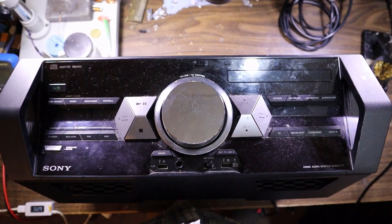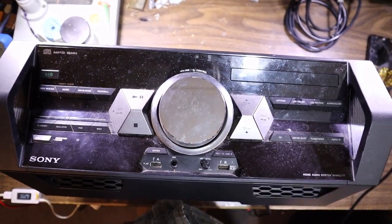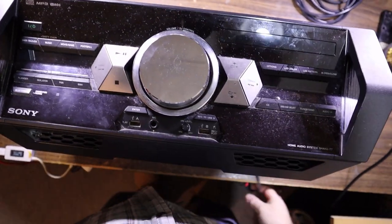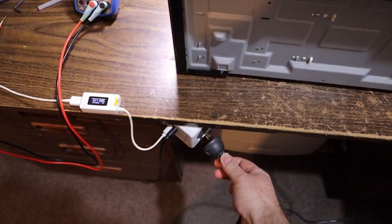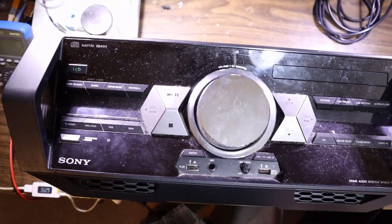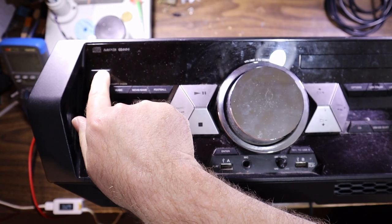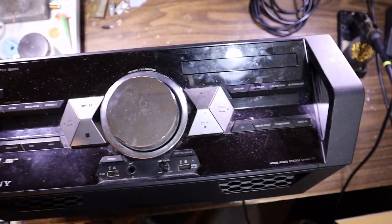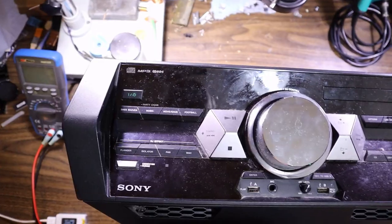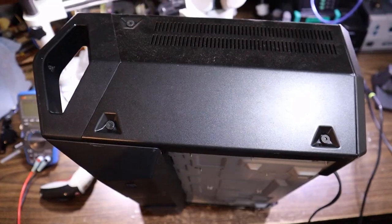So what's up with this? They say there was a power surge and now it doesn't turn on. Let's plug it in and test that theory. Definitely no lights at this stage — we have a soft-on button here and it is totally dead.